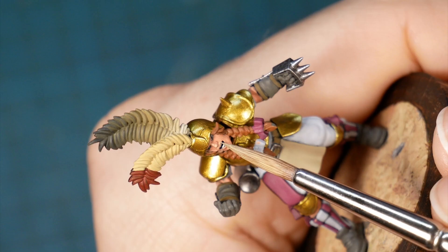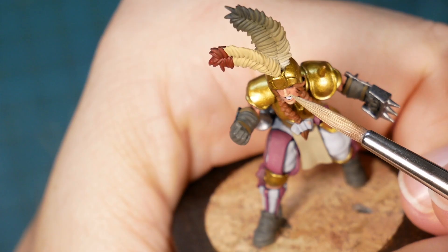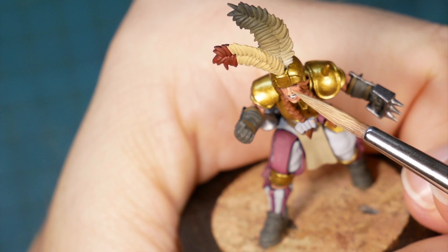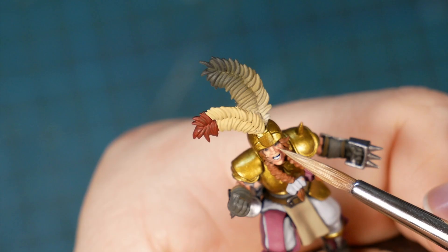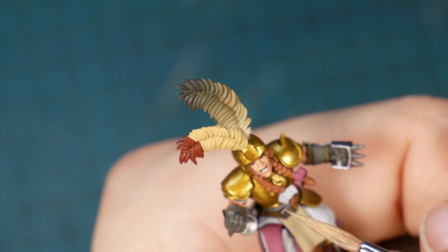For the highlights I'm using an elf flesh type color and I make sure to put the highlights in strategic places: tip of the nose, back and side of the nose, and upper lip. As I add highlights to the cheeks I make sure I have a dark lining around all of the features to define the face, just leaving some of the dwarf flesh to shine through. I take the same approach for the rest of the skin.